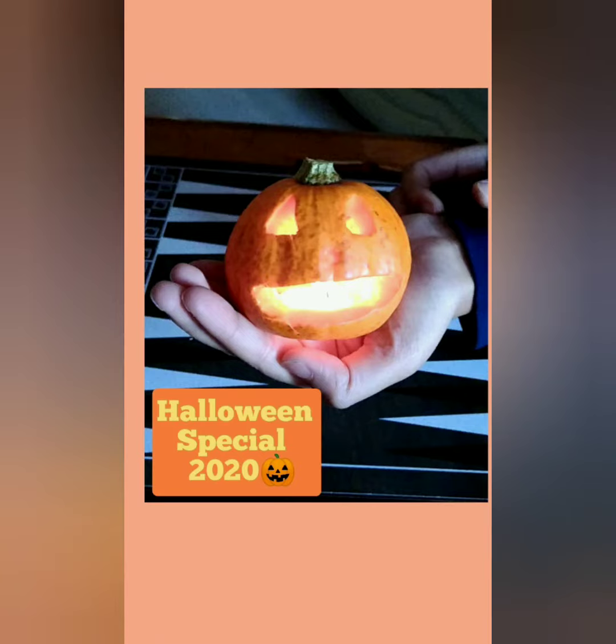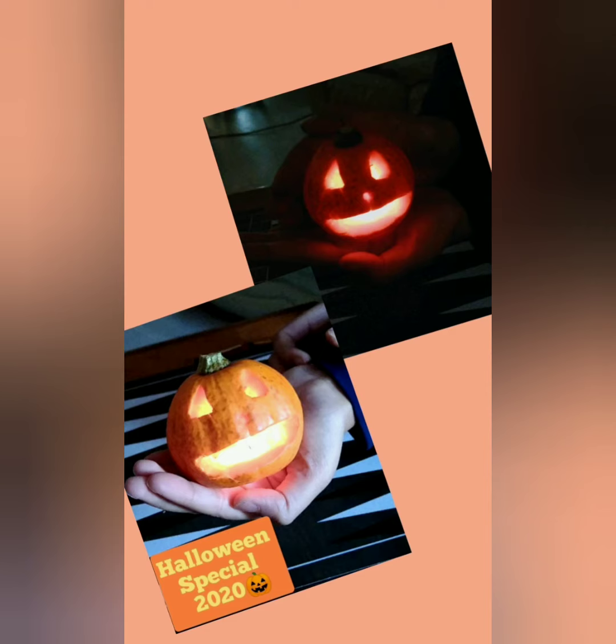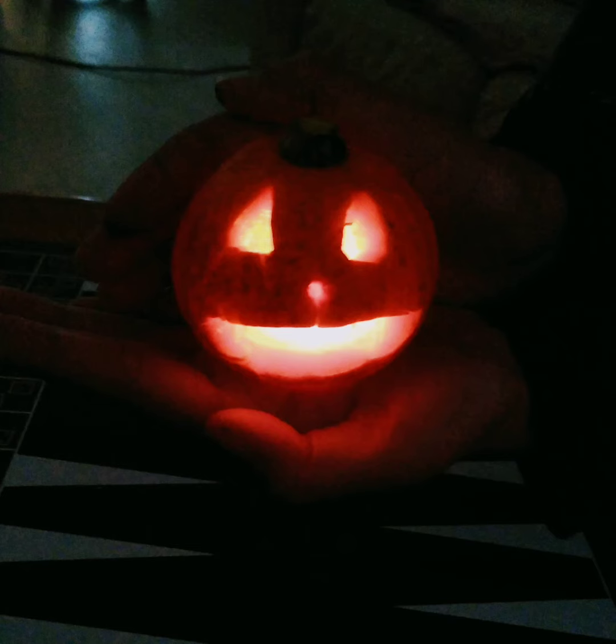Hello everyone! Like every year, we always decorate our house for Halloween. Sadly, I think this may be the first time we don't go trick-or-treating, but it doesn't mean we can't celebrate.